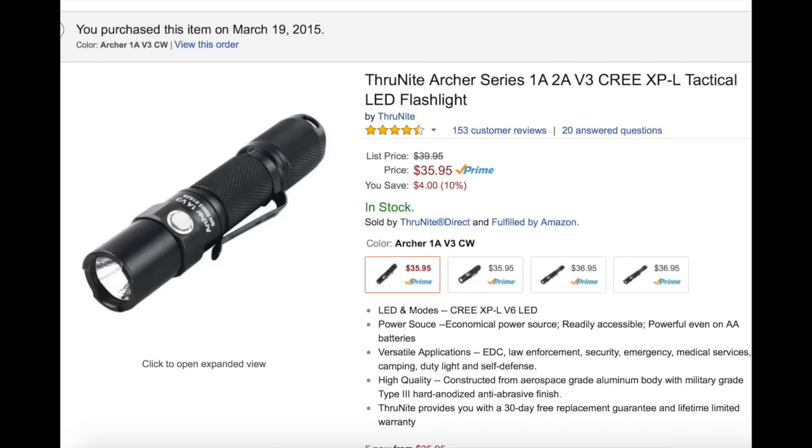I know people get tired of seeing the same brands over and over. But when the same brands keep making stuff that's great and is affordable, oh well. I like them a lot, and I wasn't sure I was really going to be into this one. But it fits in your pocket a lot easier — that's the big thing.